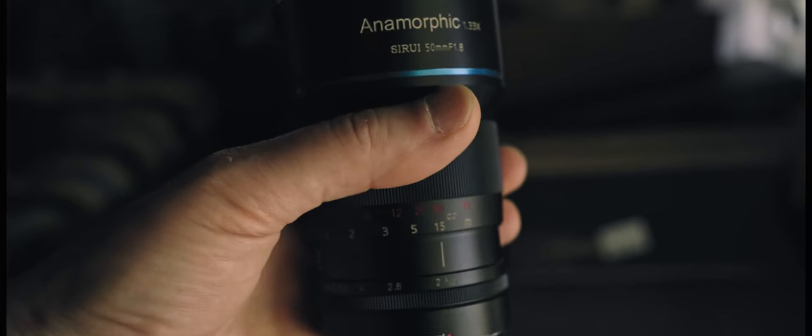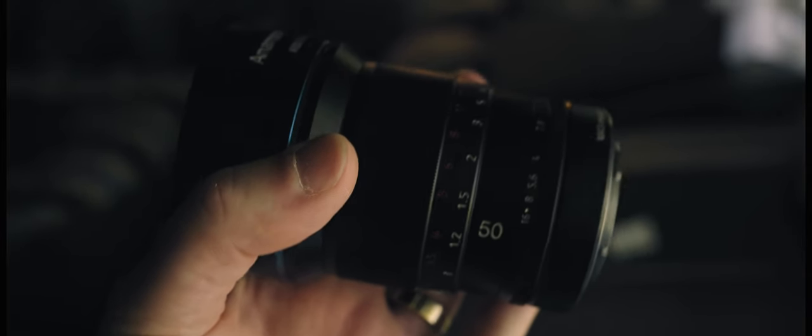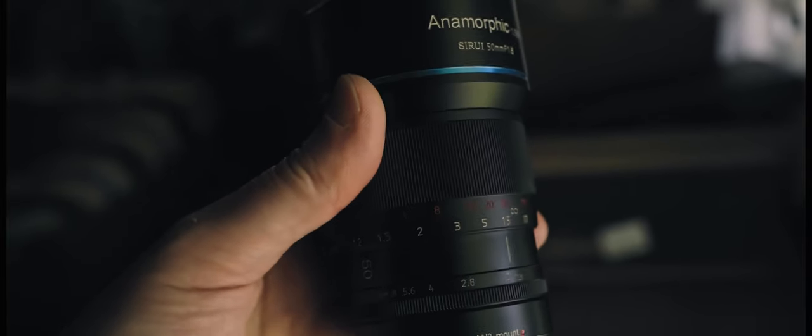In terms of build quality, it feels pretty great — it's completely metal. It's an all-manual lens: no electronics, no autofocus. It's pretty heavy at about 1.23 pounds (560 grams). It's not overly big, just a little longer than a typical mirrorless prime. The focus ring is nice and smooth with just the right amount of resistance for accurate focus pulls, with a reasonably long focus throw of 143 degrees.